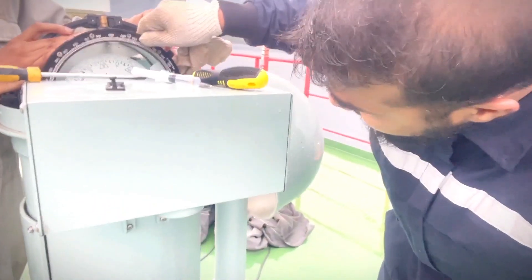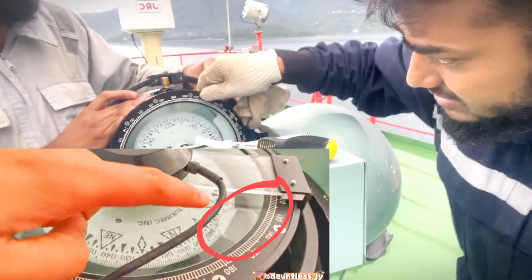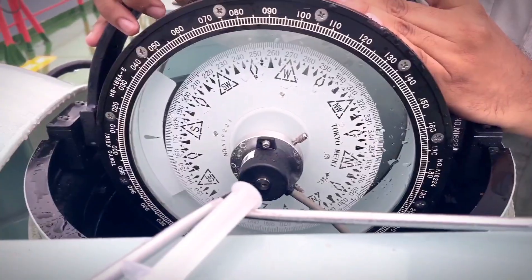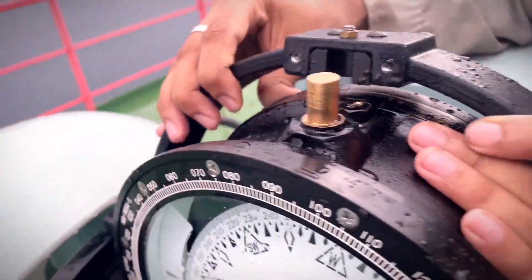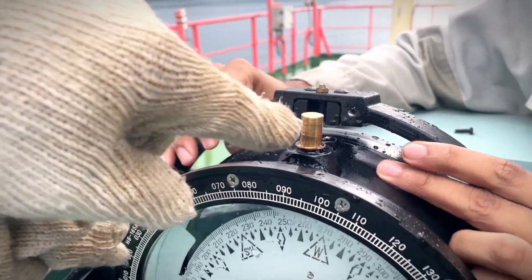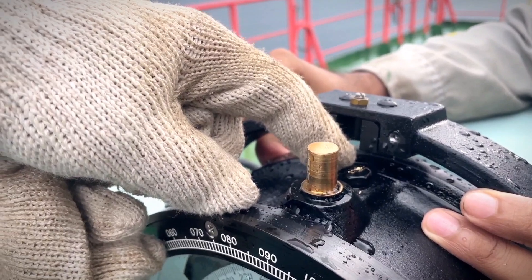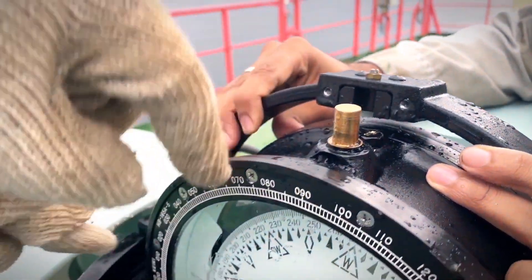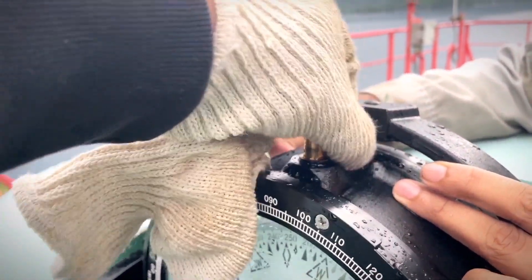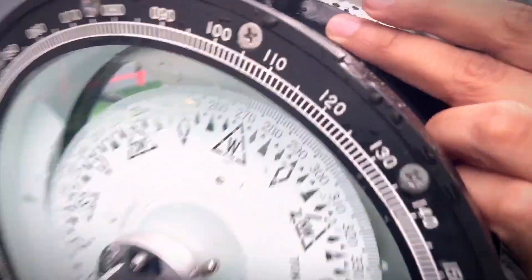We are now taking out the bubbles from the magnetic compass. You can see we have opened this gimbal arrangement and then we have opened this nut bolt, which is acting as a sealed cover for the liquid that is staying inside.